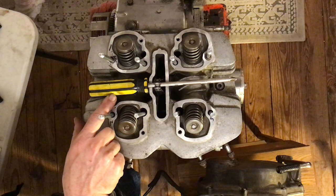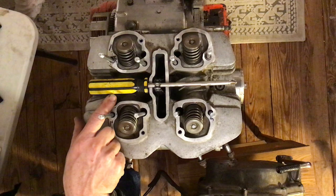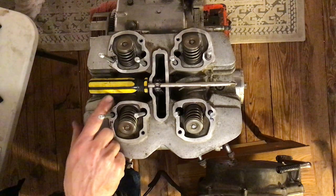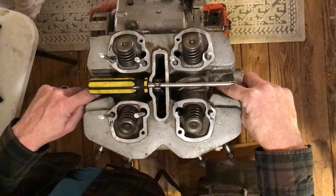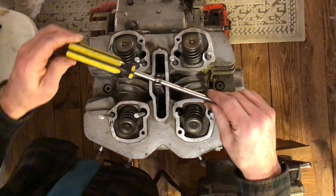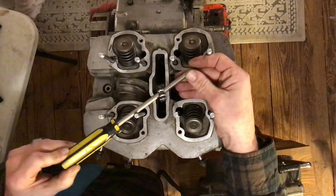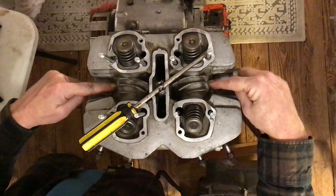Now install and tighten the two cylinder head mounting bolts — tighten to 7 foot-pounds. There are two small bolts that also have washers. They should be in a bag, and they go here next to the spark plug holes.